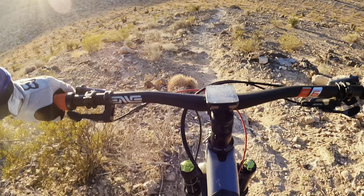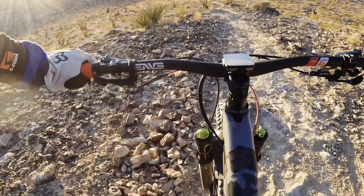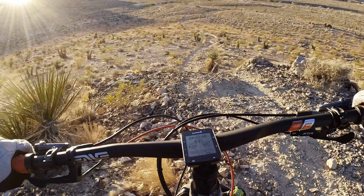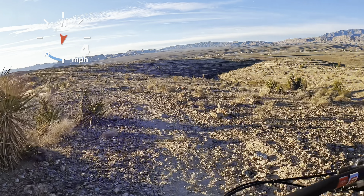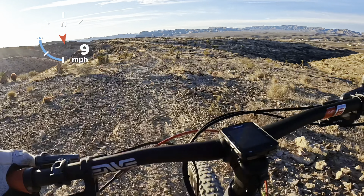Still testing that new line, but man I hate this. A lot faster — a lot. Back at the bottom part of Bipolar.